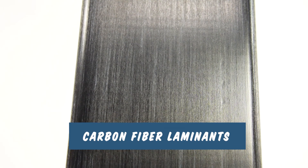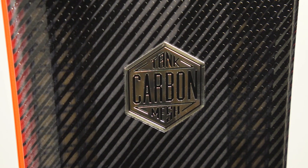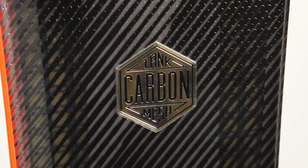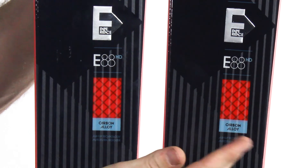Next we have carbon fiber stringers or laminates in skis. Carbon fiber is often used to reduce weight, which it does very well in the ski industry. It also enhances dampening and response. Carbon fiber laminates or stringers will react very much the same as fiberglass ones, but they have a longer lifespan and often a lighter weight construction.